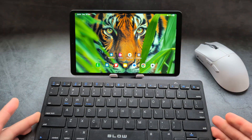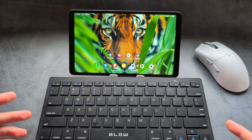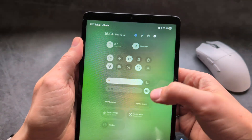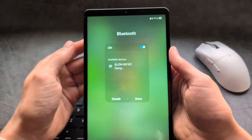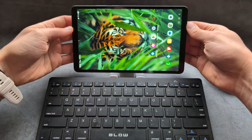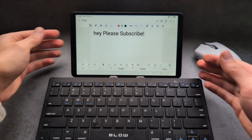You can also pair a Bluetooth keyboard or mouse to this tablet very easily. First, place your keyboard in pairing mode. Then go into your Bluetooth settings by swiping down and pressing and holding on Bluetooth. The device will be found automatically — allow the pairing request and it will be paired. Then, for example, if you go into your notes you can type very easily.